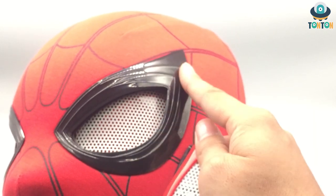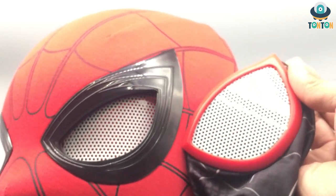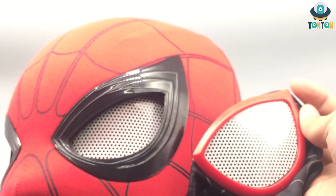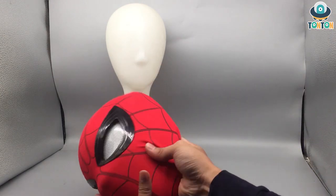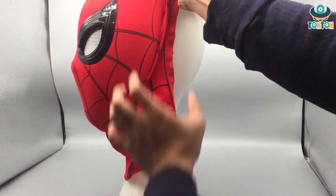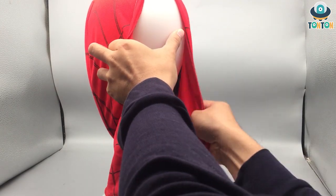I think if Cat Toys decided to make a Miles Morales version it would look a lot better than the Zentai cosplay one. Now I have a mannequin head so I'm going to show you how to wear this — bring it closer, turn it around, put it on, make sure it stays in the right shape on your head, then pull the zipper and we're done.